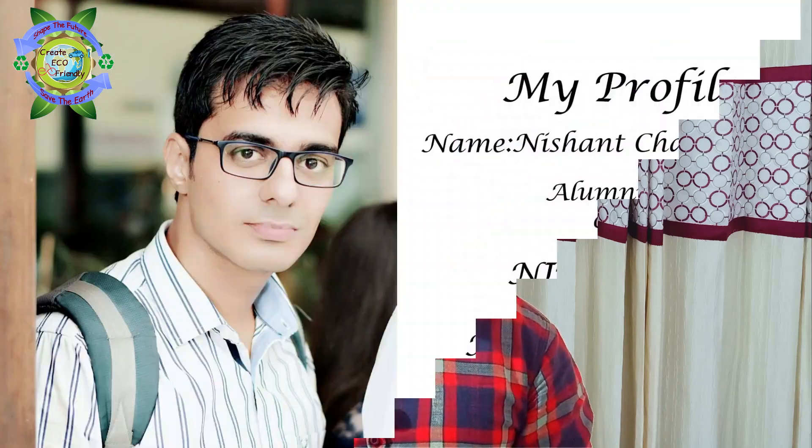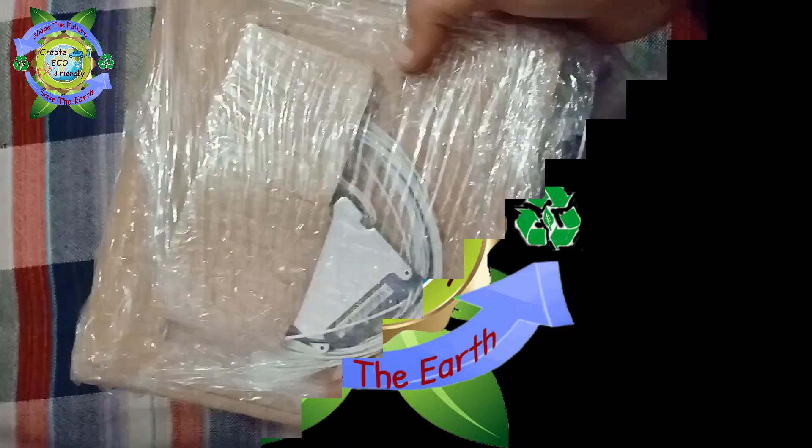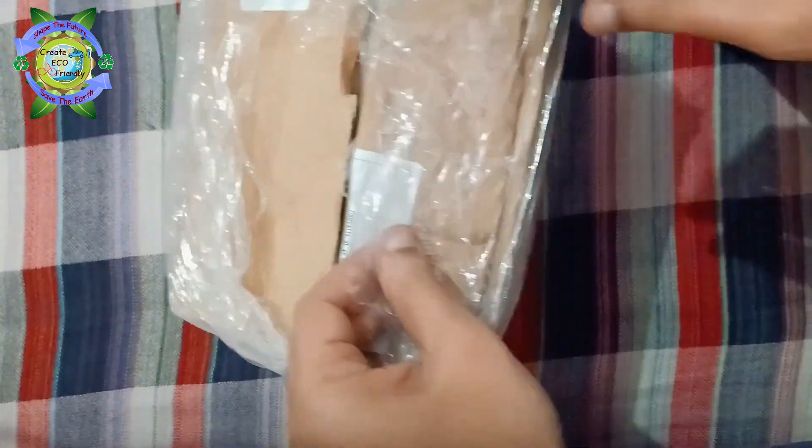Hey guys, it's Part 1 of making your battery pack, so let's start the video. My name is Nishant and you're watching Creatico Friendly. I have some old batteries and some I have not used, so let's unbox them.